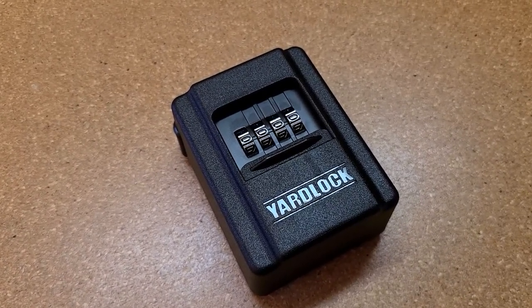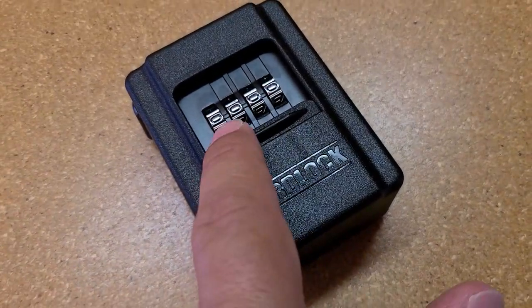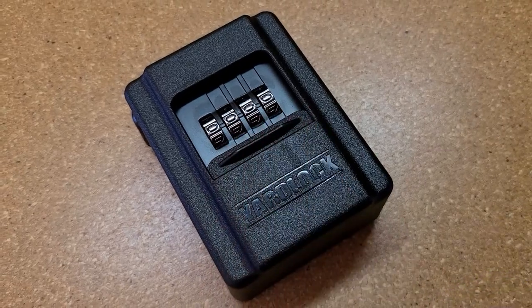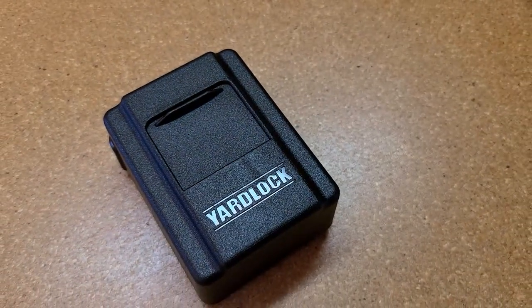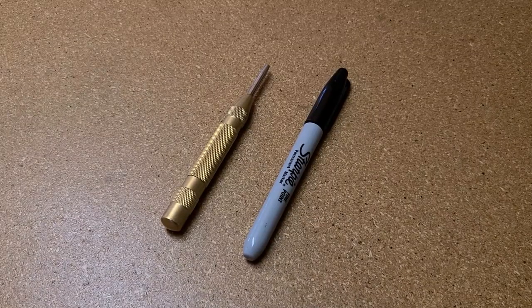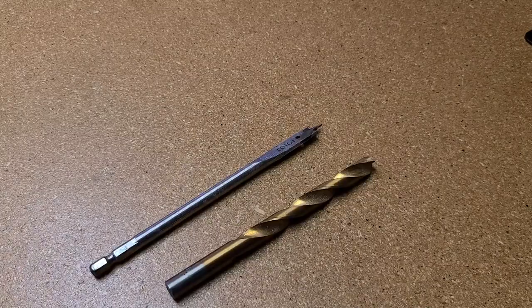Anytime you want to change the combination, you just repeat the process. I set it back to 0000. It's a good thing to always keep this closed to keep it from the wetter elements. To install this, you're going to need a center punch or a sharpie. You'll also need to drill out a 3/8 hole.